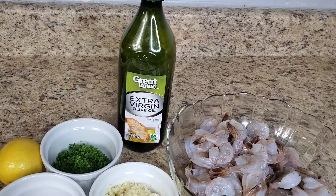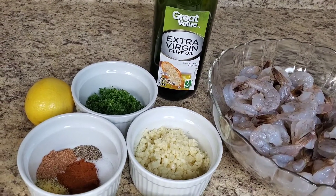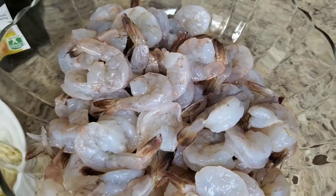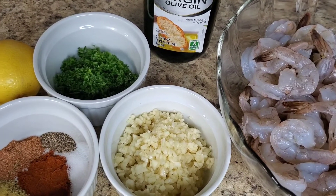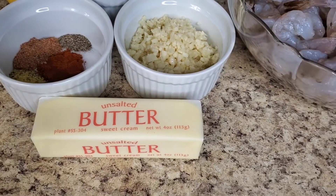Here is what you will need: some extra virgin olive oil, some parsley, some minced garlic, some butter, some lemon, some shrimps, some black pepper, Creole seasoning, paprika, salt, and lemon pepper seasoning.